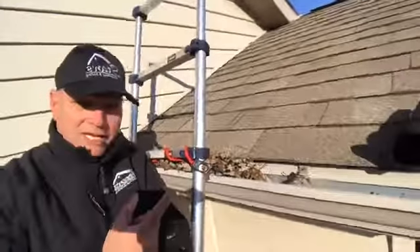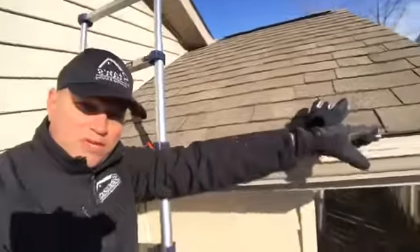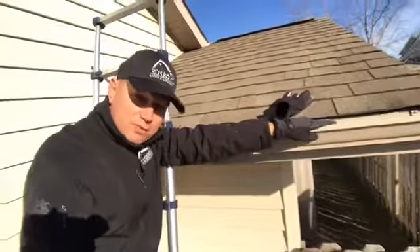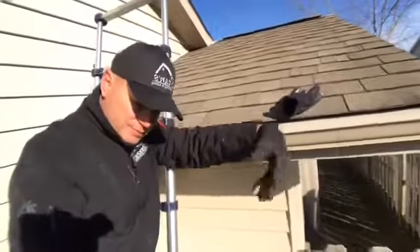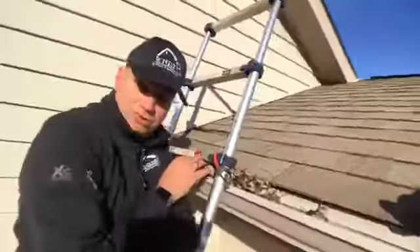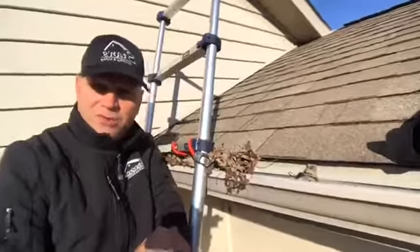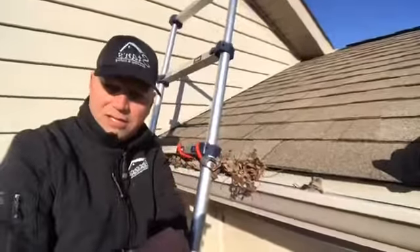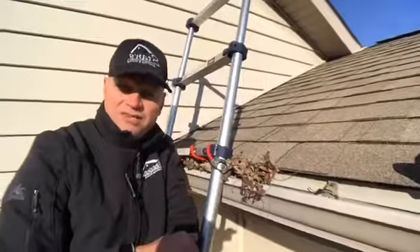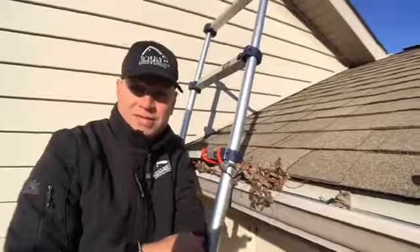When cleaning the gutter yourself, you don't want to overextend yourself. You don't want to be reaching way out to the side because you're taking your center of gravity out over your ladder, and if you lose your center you're going to fall. Stay right within your ladder — shoulders inside the rails, take the leaves out, drop them straight down, then move the ladder every 20 or 30 feet down the gutter length. Every year there are 500,000 ladder accidents, and 300 of those resulted in death in 2016.